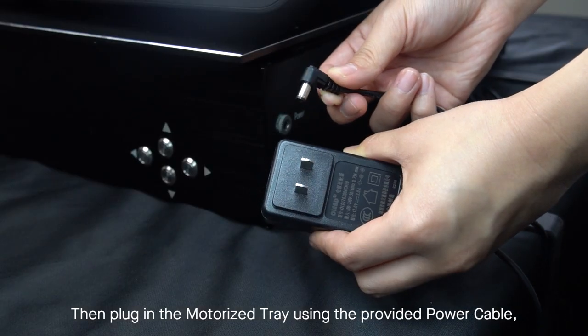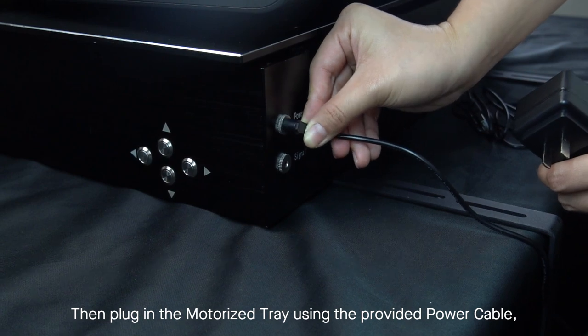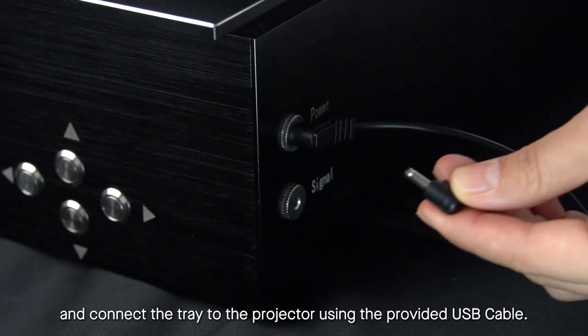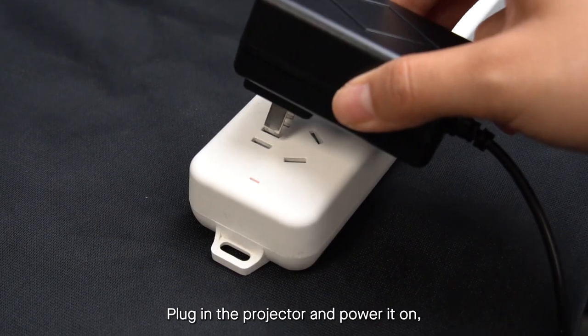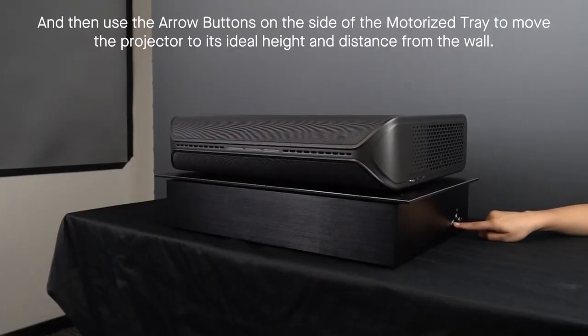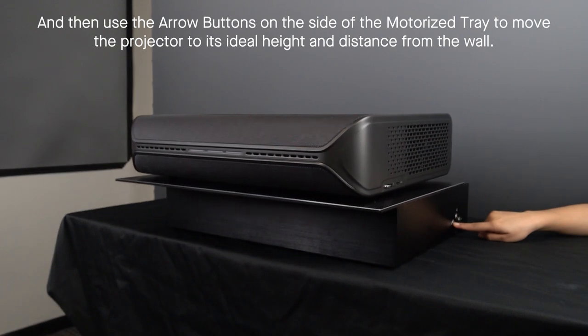Then, plug in the motorized tray using the provided power cable, and connect the tray to the projector using the provided USB cable. Plug in the projector and power it on. Then use the arrow buttons on the side of the motorized tray to move the projector to its ideal height and distance from the wall.